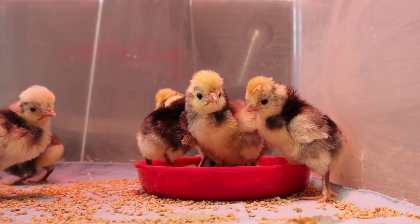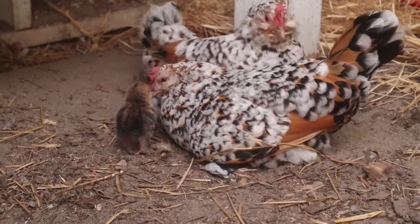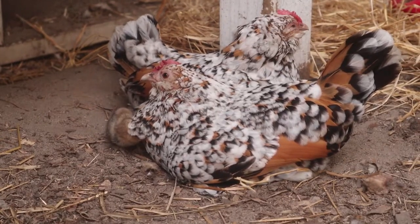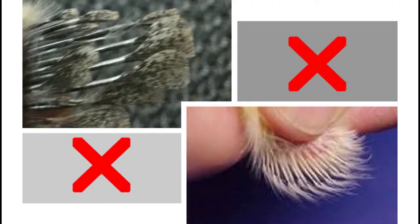With all that in mind, let's move on to looking at some examples of males and females. Although some will tell you that feather sexing is accurate, in my experience, it is absolutely not. Feather sexing is only accurate on birds that have a certain gene for it. The majority of chicks you see, including ones in the feed store, cannot be accurately sexed by feather growth.